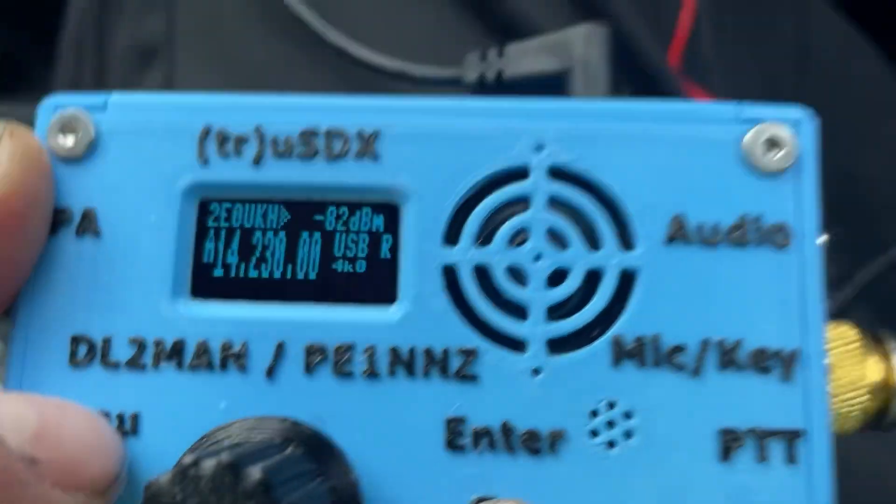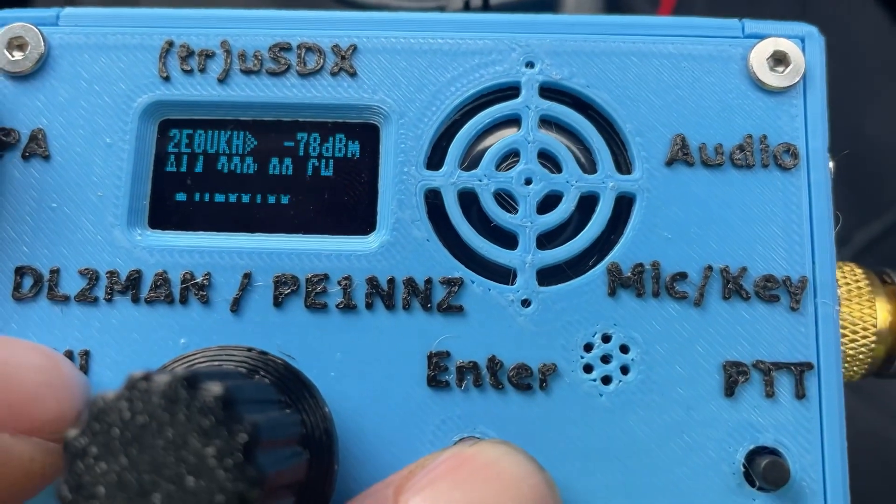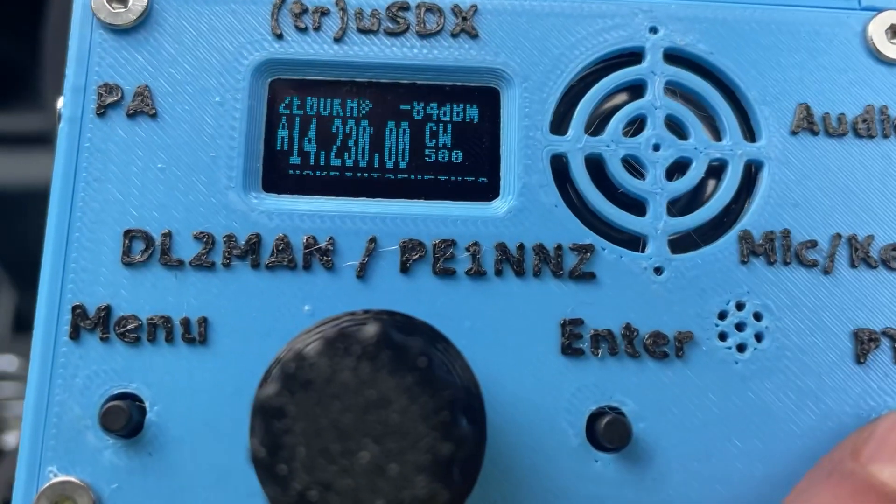I'll press mode — you have to put it on CW — and it gives you the SWR.